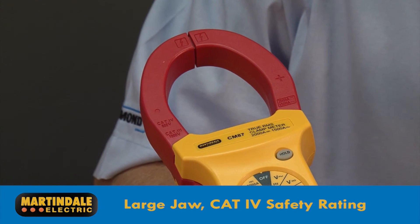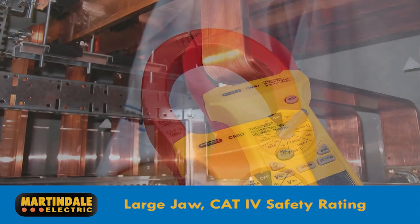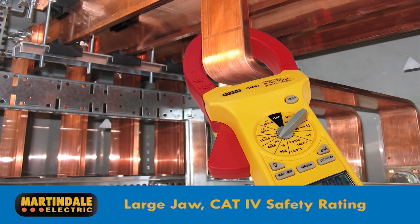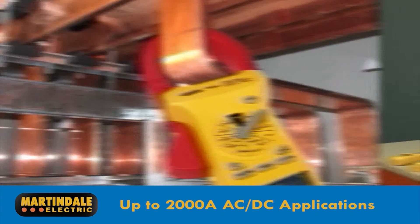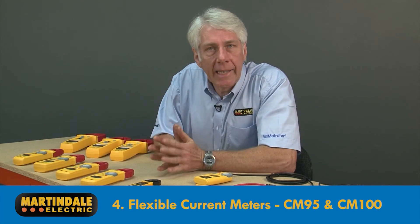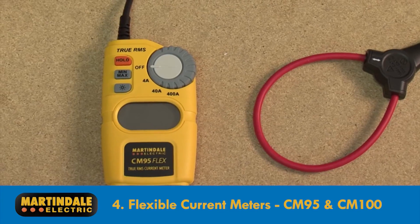For more specialist high current applications, there's the CM82 to CM87. These have large jaws with a CAT 4 safety rating for supply side applications and are suitable for use on bus bars in industrial and utility applications, with current ranges up to 2000 amps for AC and DC applications.